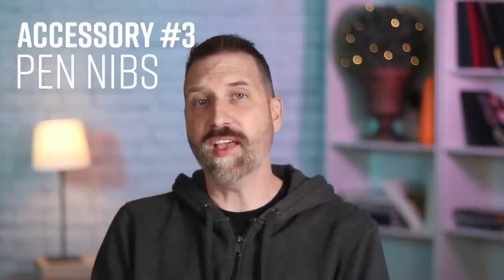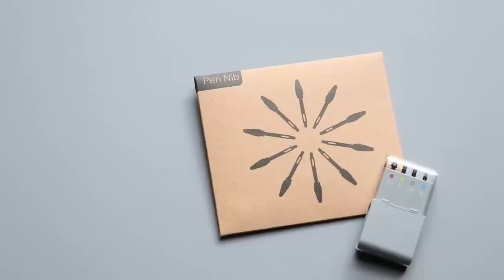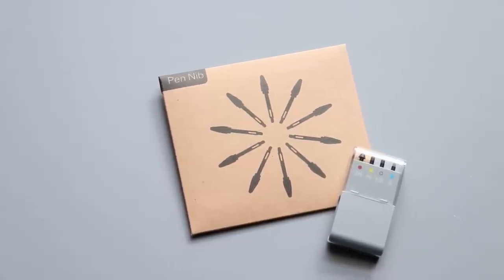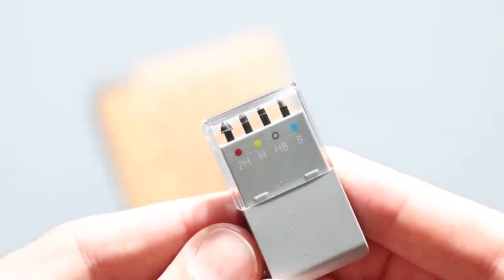Number three: pen nibs. These are the plastic tips of your stylus, and they can wear down over time depending on how hard you're drawing on your tablet. Many tablets come with nibs already in the box because they know they'll wear down over time. But you can also get special custom nibs that give you a slightly different drawing feel. For Wacom's Pro Pen line, you can get felt tip nibs that feel more like felt tip markers and give you more drag on your screen tablet. Even Microsoft has a nib set for their Surface Pro pens that emulates different pencil hardnesses, from a rubbery feel all the way up to a really hard plastic feel.